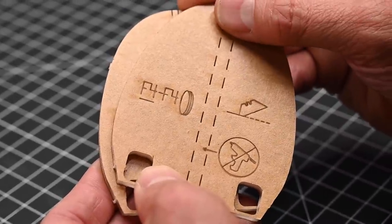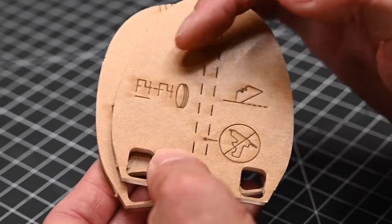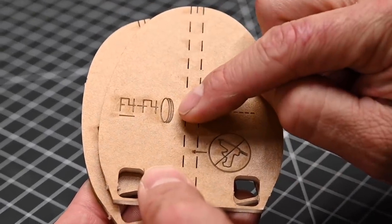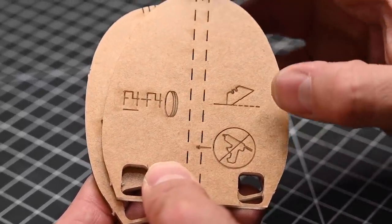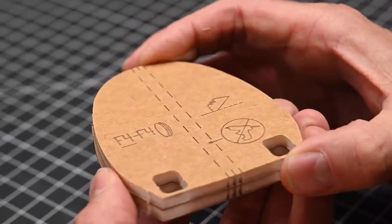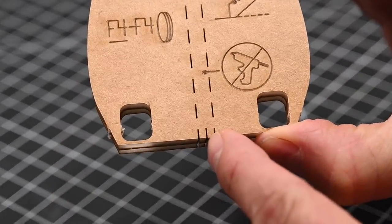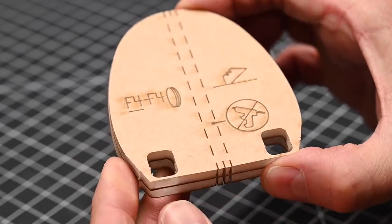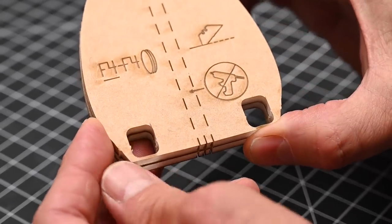We're going to begin today's build by putting the formers into stacks. Let's take a look at the symbols on this former. You'll see here that we've got this symbol right here — this is called the stack symbol. Anytime you see the stack symbol, you know that you're going to be stacking parts on top of one another. With formers, you're going to have a crop mark at the bottom and a crop mark at the top. Whenever you stack the formers together, make sure the crop marks top and bottom are lined up.